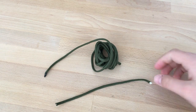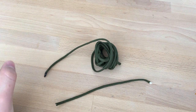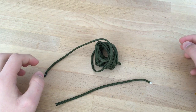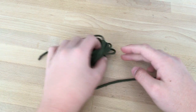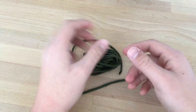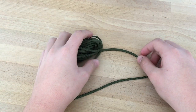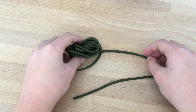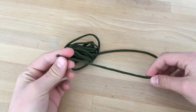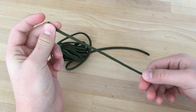Hey everybody, welcome to my channel Star Survival. My name is Oren and today I'm going to show you how to make a paracord bracelet. I'm going to show you two different styles — the first one is really quick to make and to take apart, and the other one is a little bit more difficult to make but really easy to take apart. This is the size of my hands, so I really recommend you to make a little piece that will be the size of your hands first.